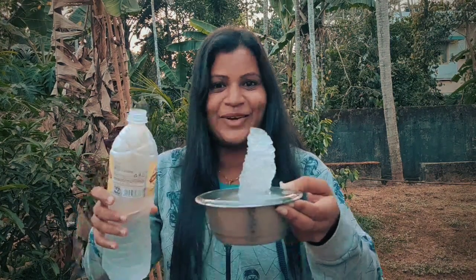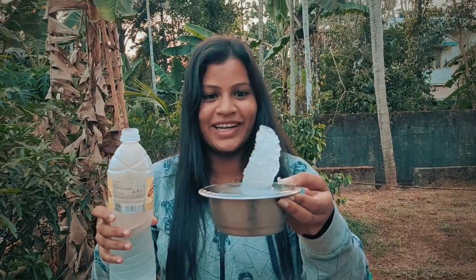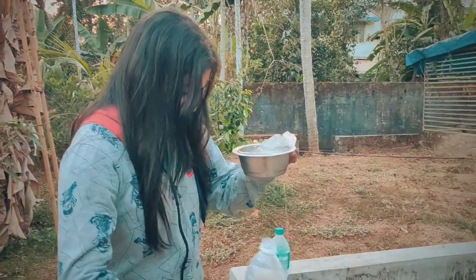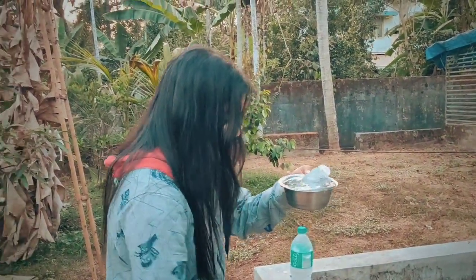There she is! I'm going to get ice from my container. There's a mess. I'll get ice from the tray.